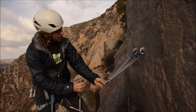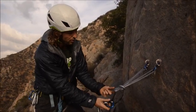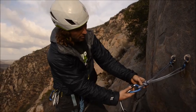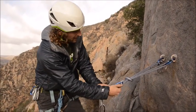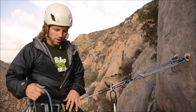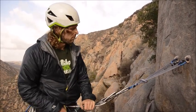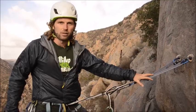I've got my anchor right here and I want to attach myself to the master point on the bottom. I take a locking carabiner, clip it and lock it, and now I'm independently from the rope because I have my personal anchor system attached to the anchor. This is what they're for.